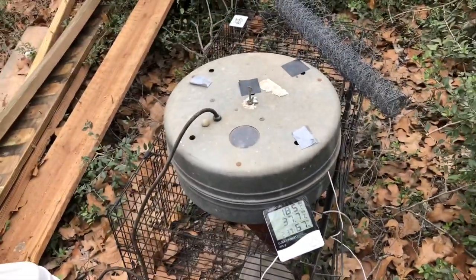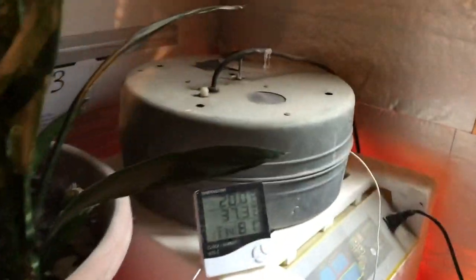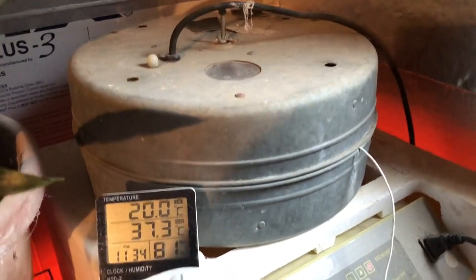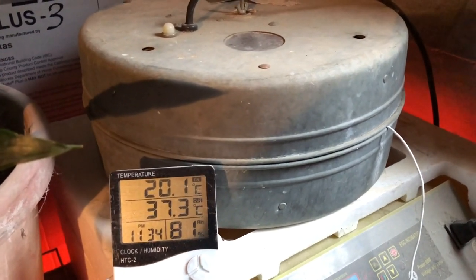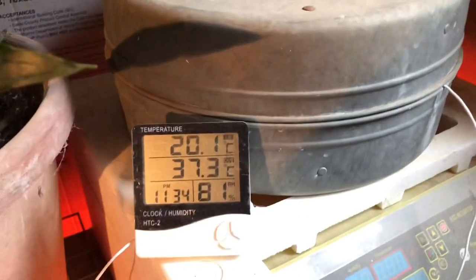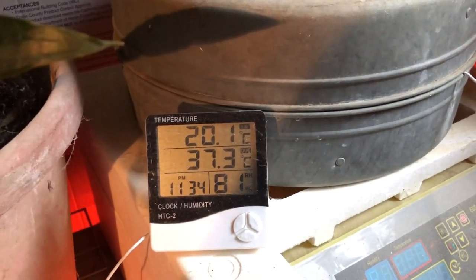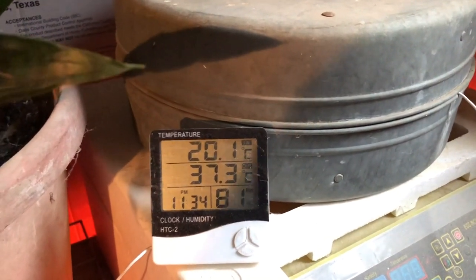This is the old Brower old-school incubator I found thrown away. I've had it plugged in for about a day and I've been playing with the little adjustment trying to get it just right — that should be about 99.3 degrees Fahrenheit.